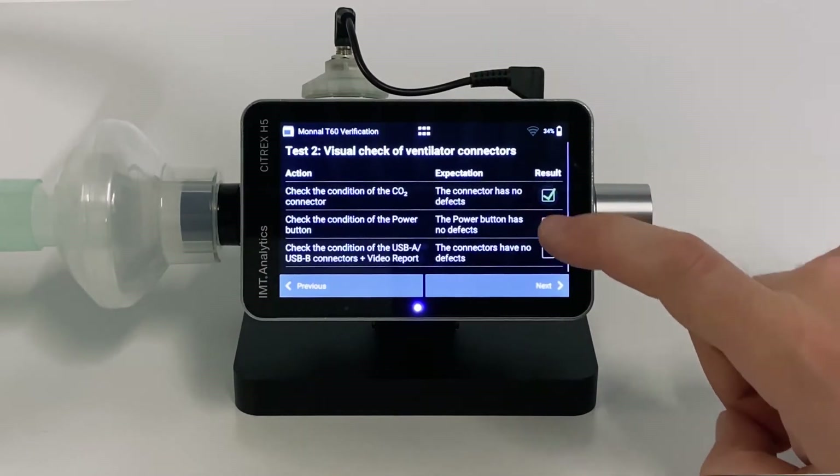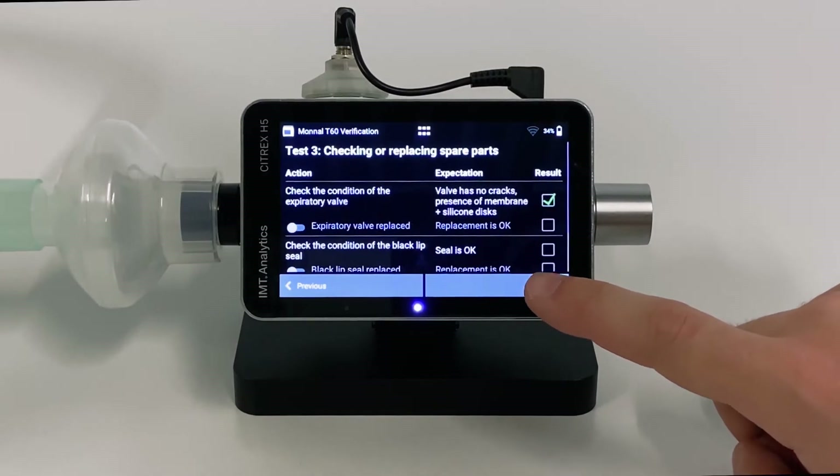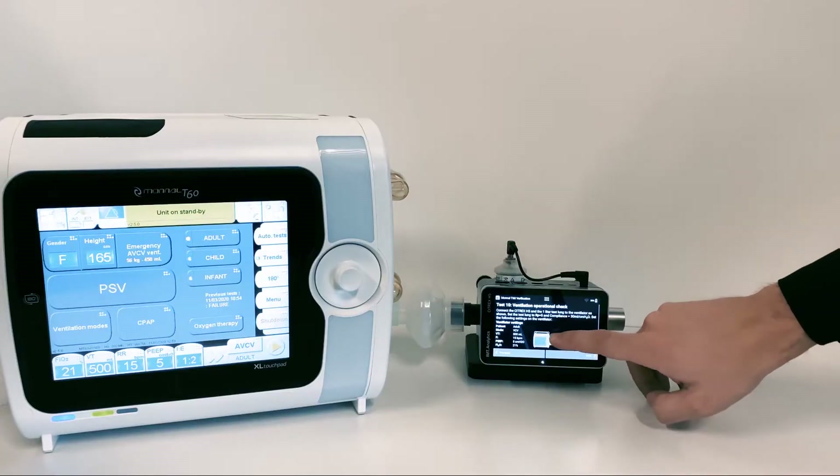Verify completion of the visual checks by tapping the checkboxes, then tap Next. Select a test you want to perform. In our case, we choose Test 10 Ventilation Operational Check.